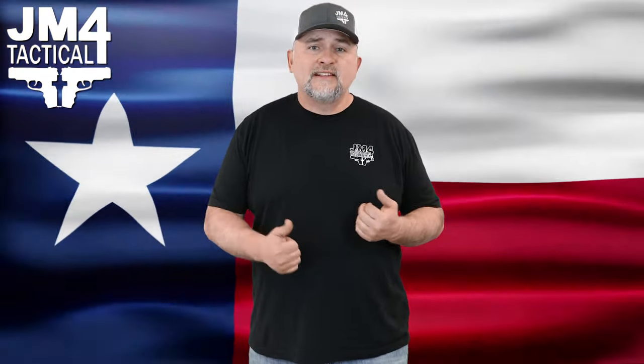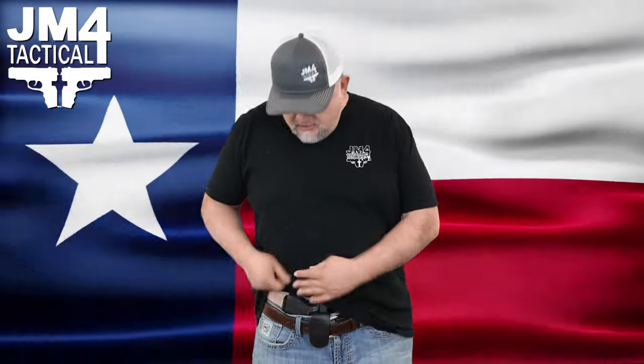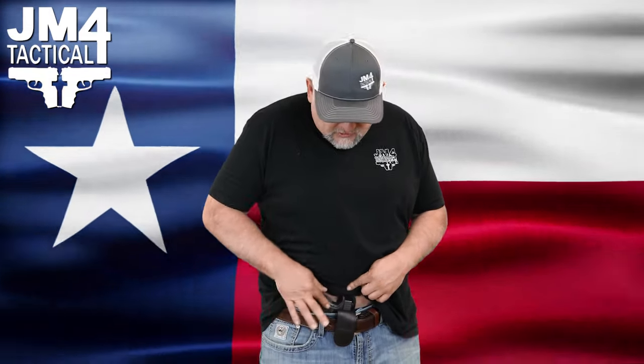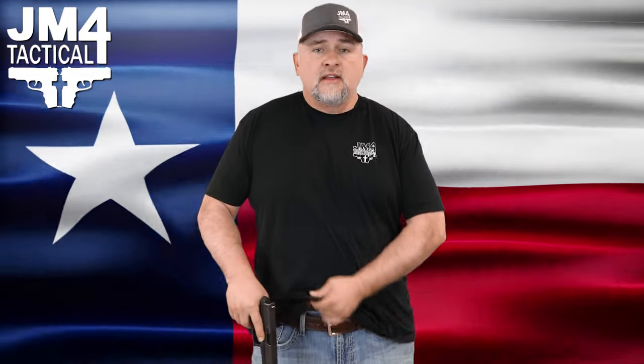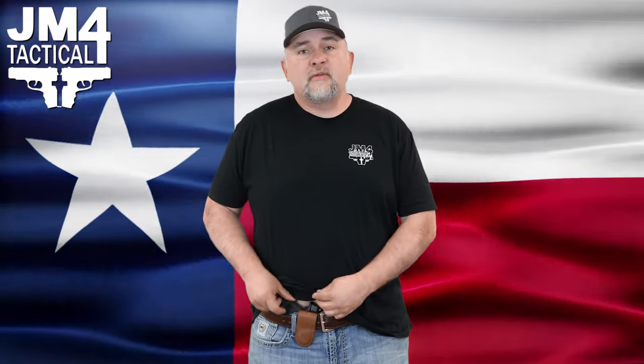The next holster we're going to talk about is the Magnetic Original Holster. It is designed more for athletic wear. The grip is going to sit a little lower in your waistline, so it's a little bit harder to get a draw on unless you have a bigger gun. The retention on these — the magnets are actually placed in the center of the gun, so you're going to have more magnetic retention to hold your firearm in the holster. This is also an Original with the Hellcat, which is a smaller gun, and I'm going to show you how low that grip sits down in here.